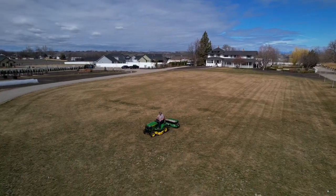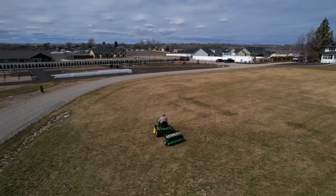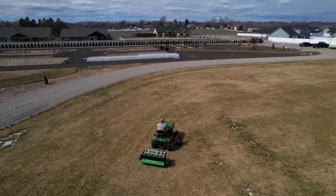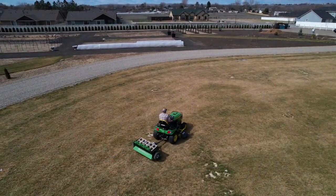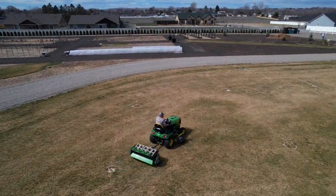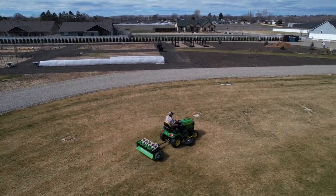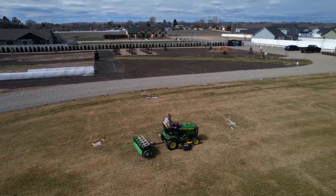Altogether you'd be looking at about $3,500 with the way this one is configured. It would probably be tough to justify the price tag given that you'd only use it once or twice a year, but I think this is marketed more as a commercial unit, so I don't think homeowners are really their target demographic — mostly landscapers and rental shops. However, you could probably pay it off pretty quickly or at least offset some of the cost if you offered aerating services on the weekends.